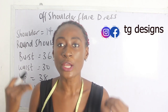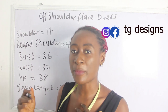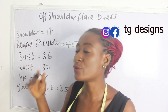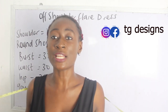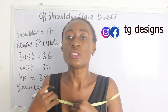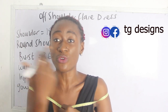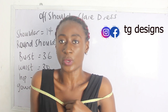So let's go ahead now and calculate our measurements. Your shoulder measurement is your regular shoulder measurement. For your round shoulder, what this simply means is that you are going to place your tape measure across your shoulder. Note that when you are placing your tape measure across your round shoulder, ensure that it is not tight.